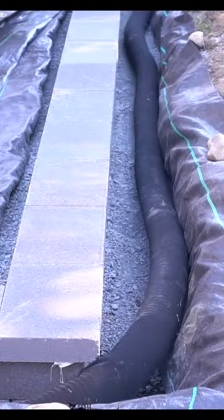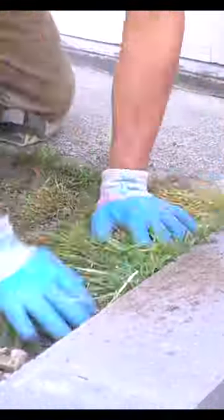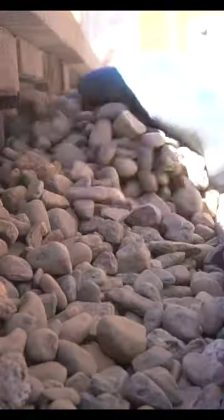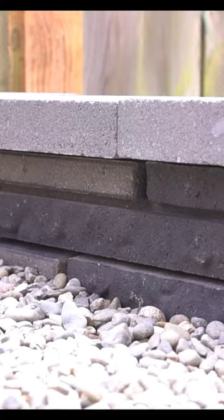I placed the proper drainage hose behind the wall and then filled in the added space with crushed rock. After I had the grass back in place and some decorative rock, I can say this is truly one beautiful sexy beast of a transformation.